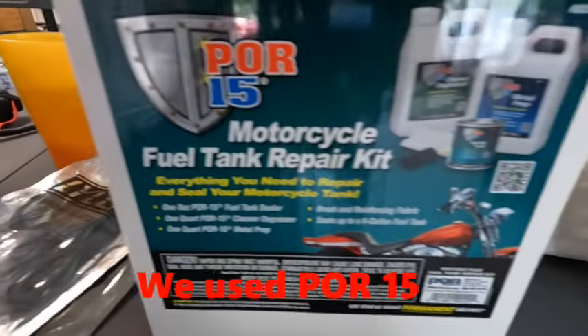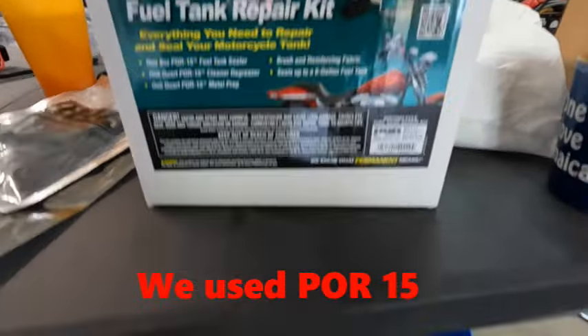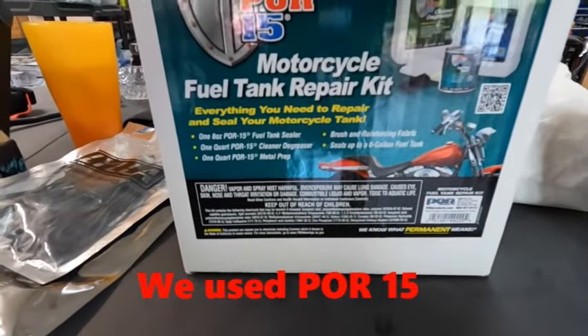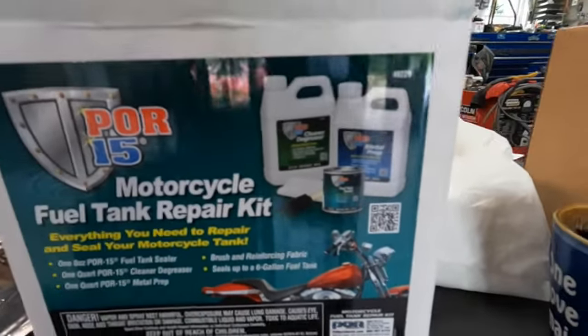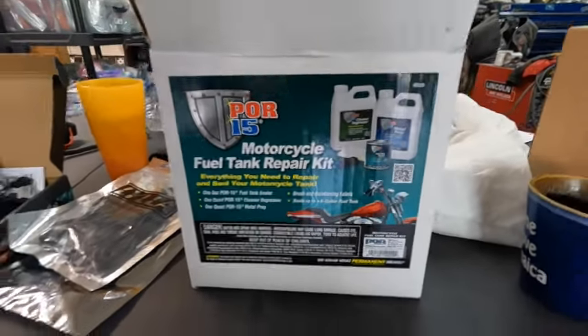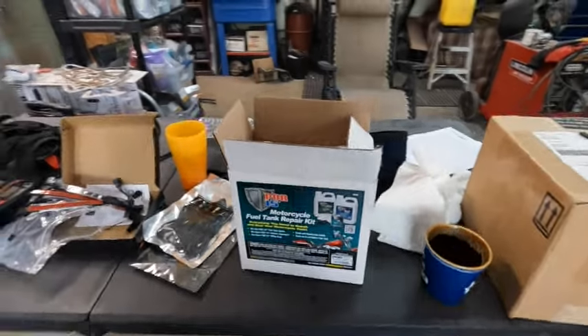The POR-15 product is a great product. We've had great luck with it in the past, so we're going to try it on a fuel tank today. They do make a kit — same exact ingredients: degreaser, metal prep, and sealer — and it's for bigger fuel tanks, so this will work on anything.